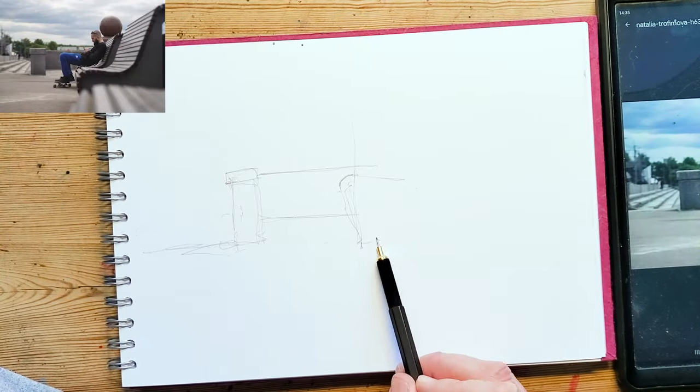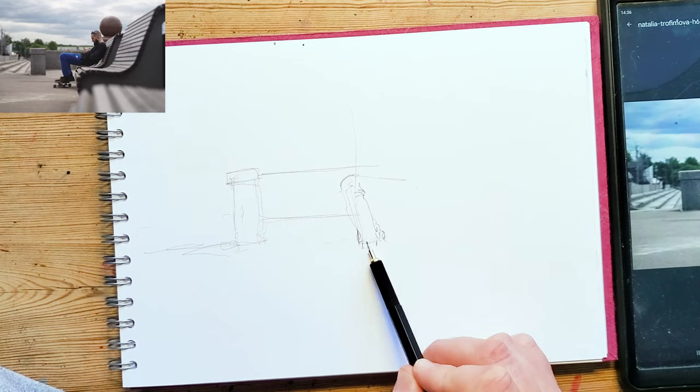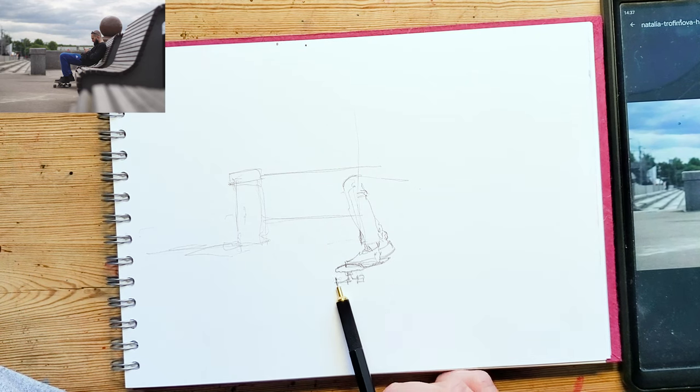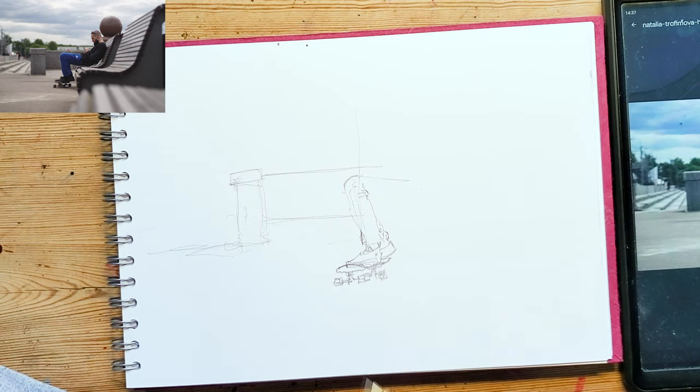The reference image as ever is available for download via a link in the description. You can go to my website and download that, and then you can sketch along with me.